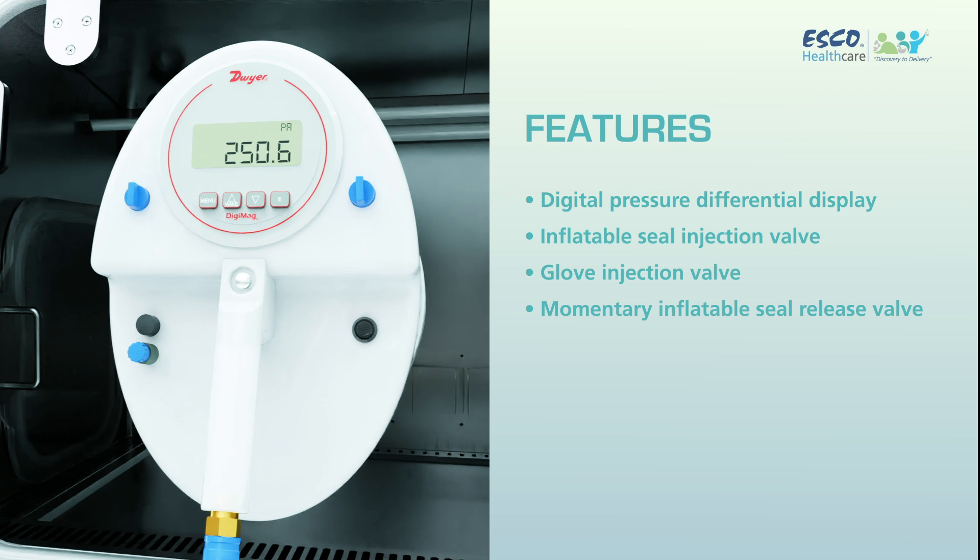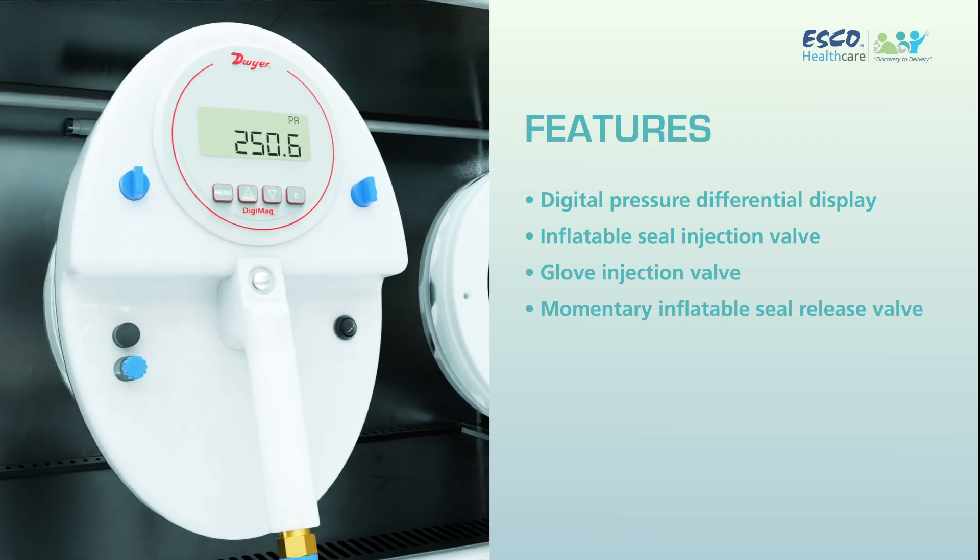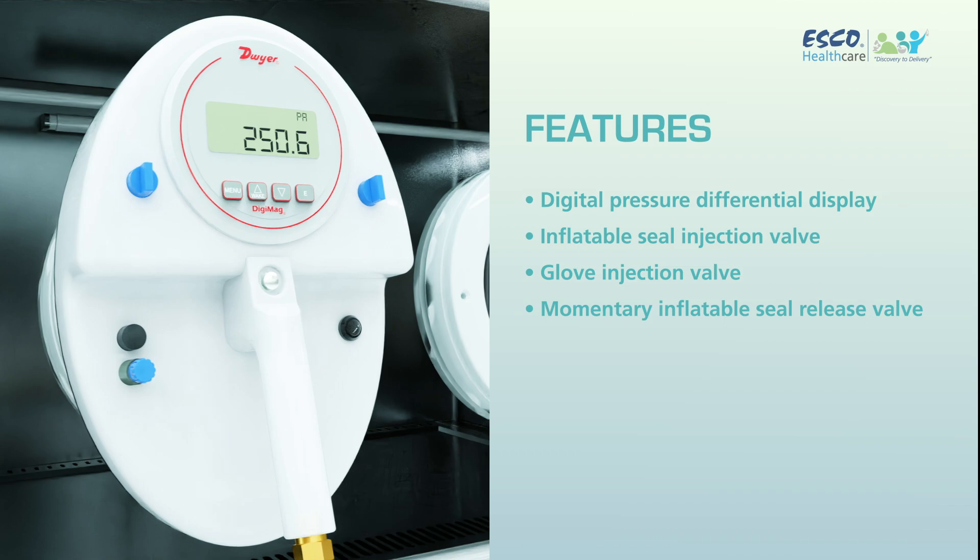With these cutting-edge features, the S-Comb Manual Glove Leak Tester is not just a tool — it's your partner in ensuring the highest standards of safety and quality.